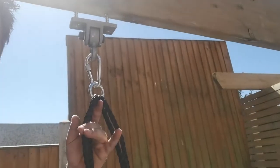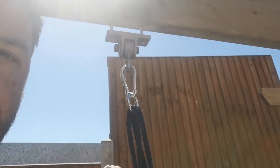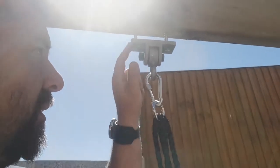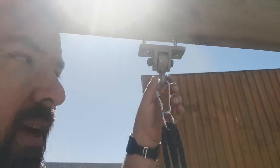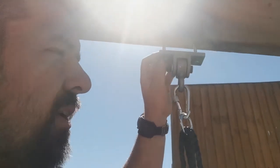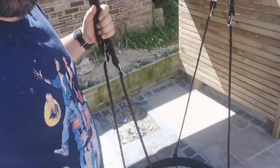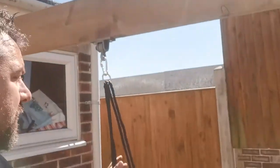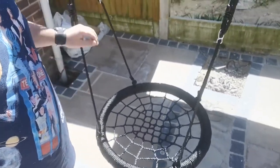Then they come with these carabiners. You've got to get your ropes the right way around - just do that by taking it off and pulling it over. The loops come with the swing itself, and the carabiners come with the bracket hooks. I think it was 18.99 for the hooks, so about 50-odd quid total and you've got a basket swing set up.